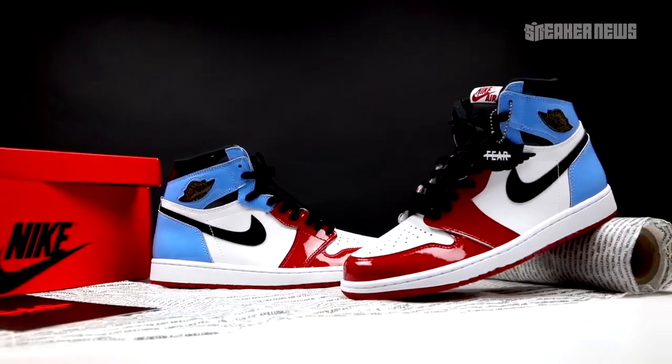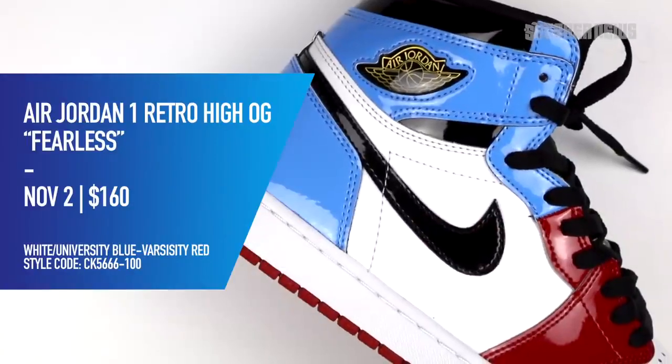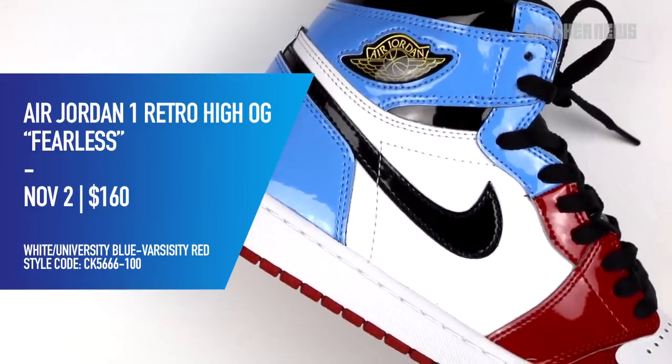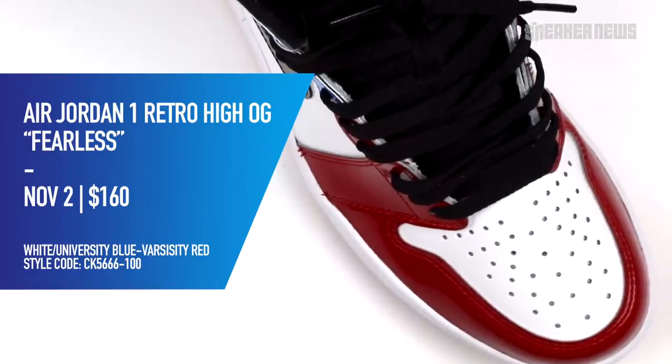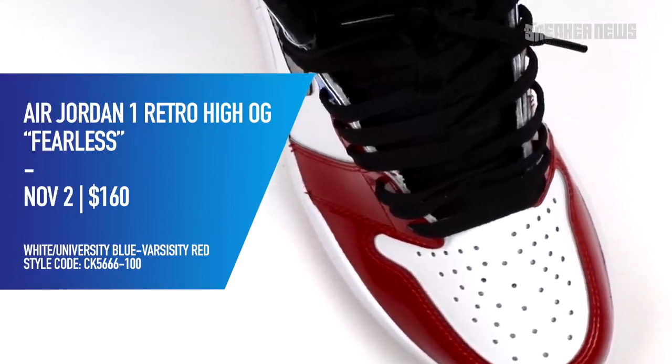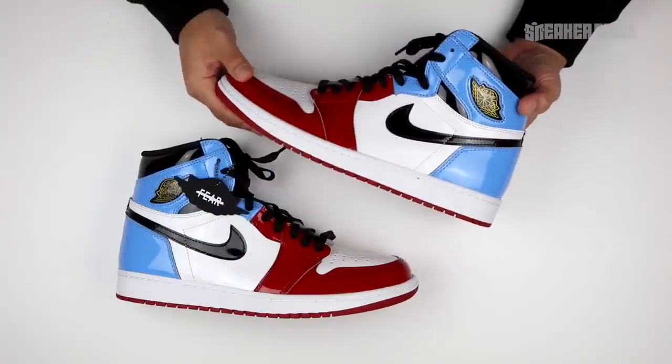Let's go over the basic release details. It's officially dropping on November 2nd, 2019, and the retail price is $160, available in adult sizes. Check the links below if you need to know more about the shoe.